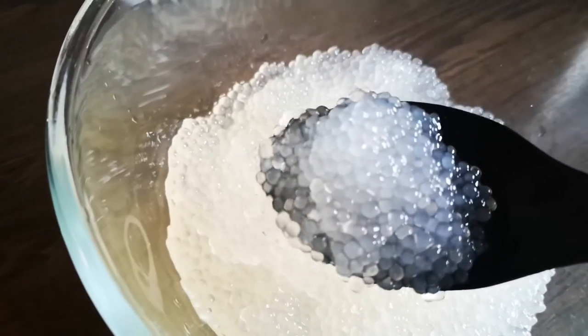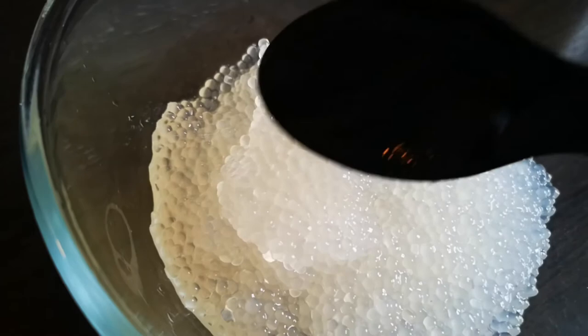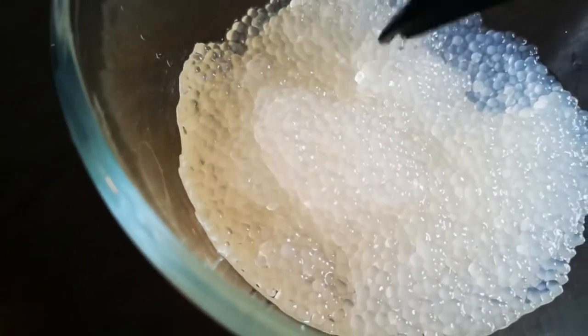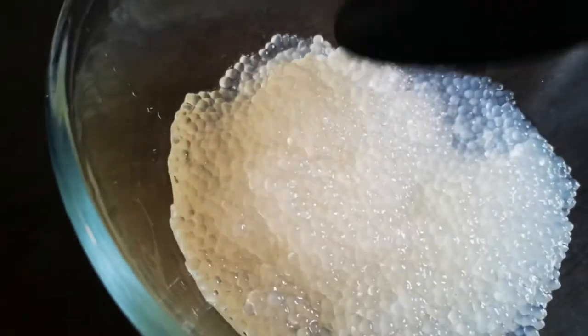Here are our small white tapioca pearls. I don't see any white spots in the middle of any of them, which means they're all fully cooked. Thanks for watching — see you next time!